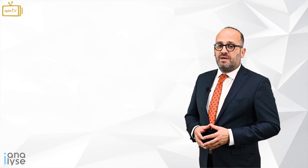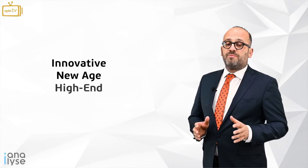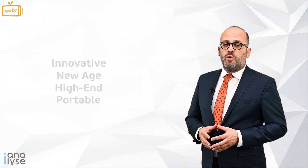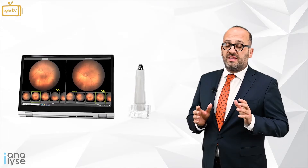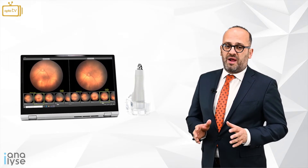The SW8000 Neocam is an innovative, new-age, high-end portable ROP camera which incorporates everything a pedo-ophthalmologist needs in their day-to-day practice.